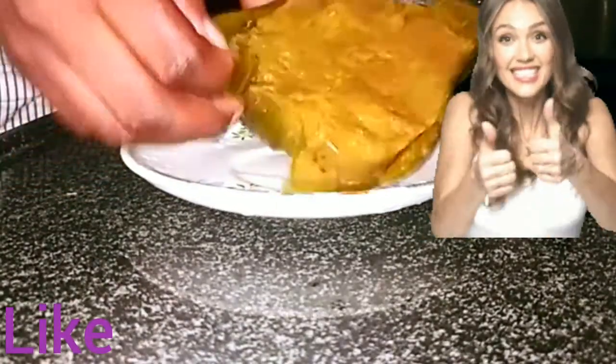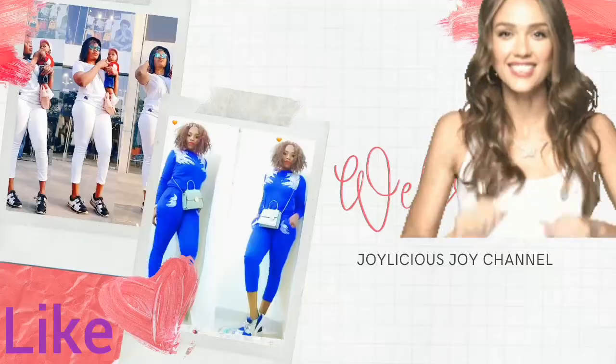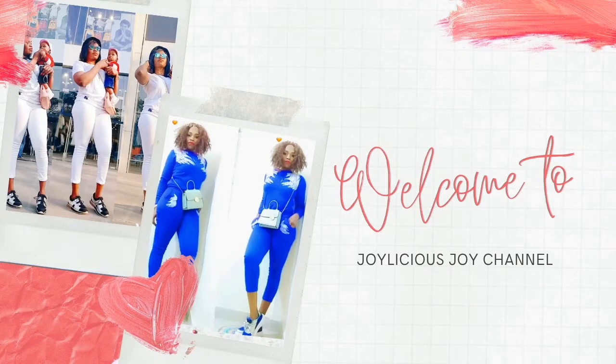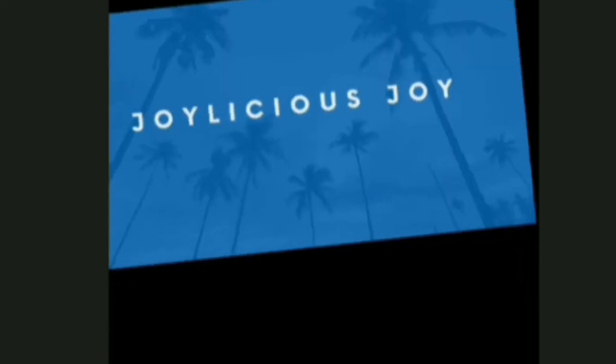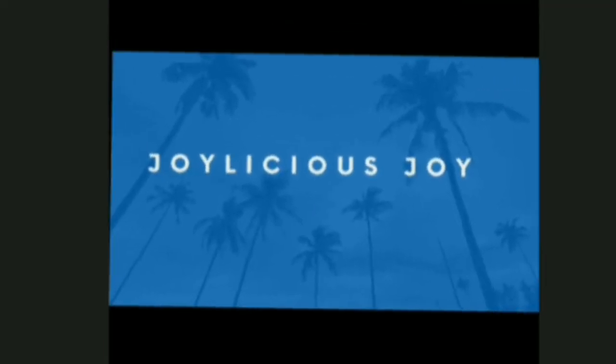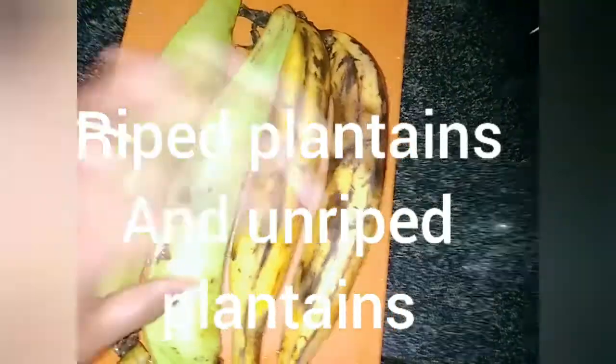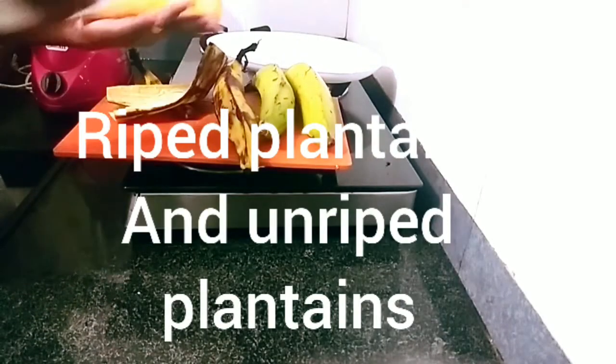Hello my lovelies, thank you for coming around. Thank you to all my subscribers, the new ones and the returning subscribers — may God bless you all in Jesus' name, amen. Today we are making plantain moin moin. Stay with me, let's go.